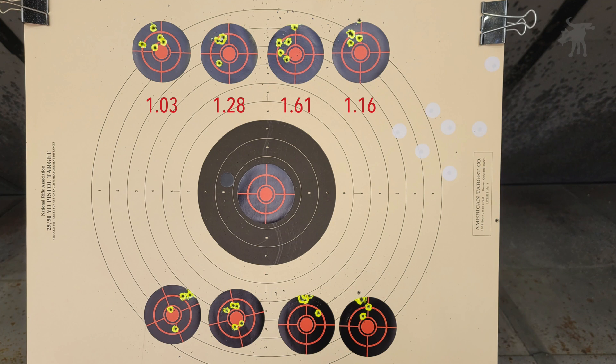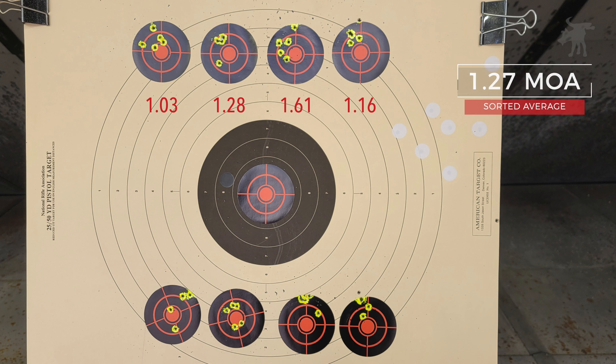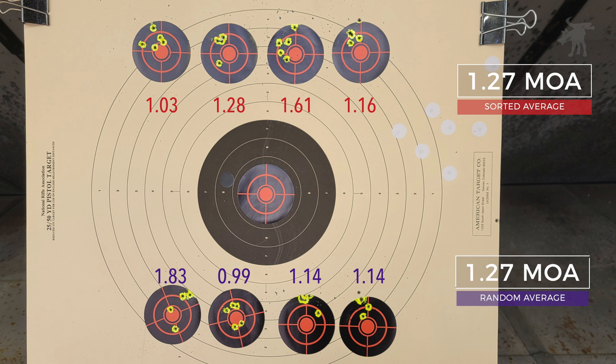I ran the numbers through my RangeBuddy app, and on average the rim-sorted groups came in at 1.27 MOA. In the control sample of non-rim-sorted cartridges, the groups were different, but on average they were also 1.27 MOA — exactly the same. Which only goes to show how important it is to have multiple samples in your test. Four targets yielded an average that turned out to be just average.